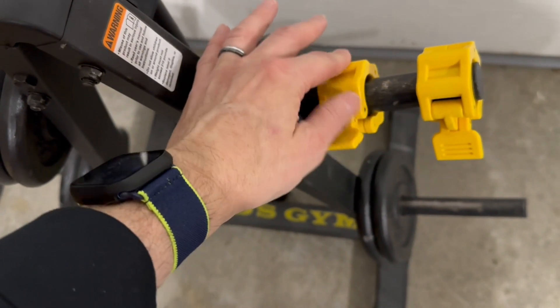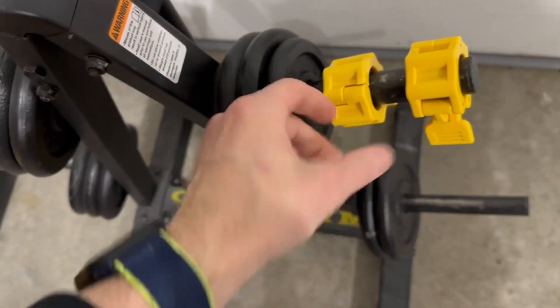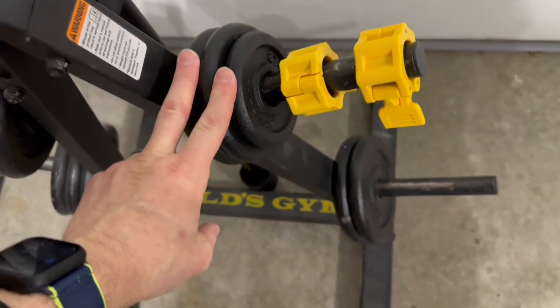These are little keepers, the collars for the end. They lock in place, which is super nice versus the old spring clamp ones. So you've got a few different weights and you've got a stand to hold everything.